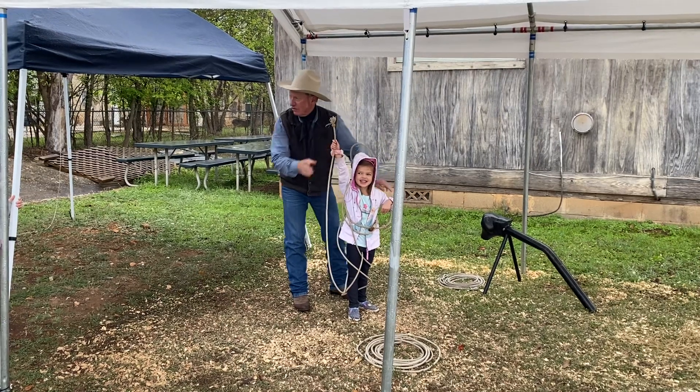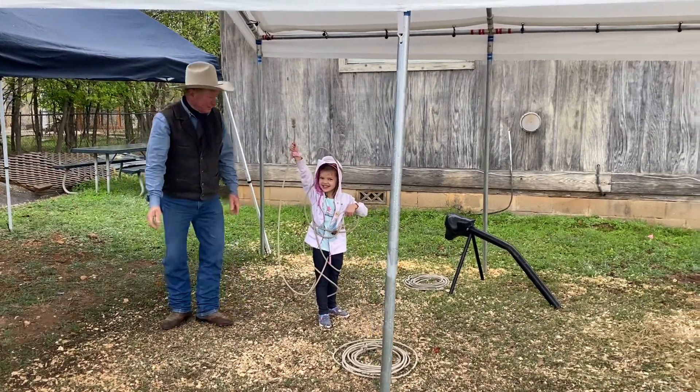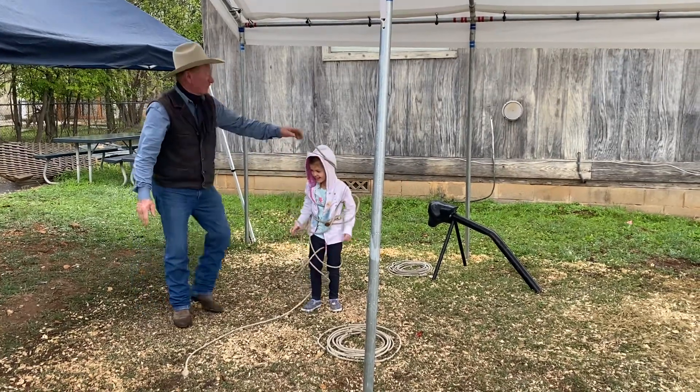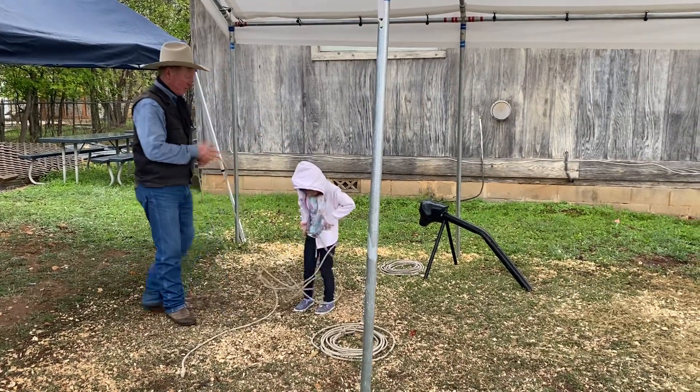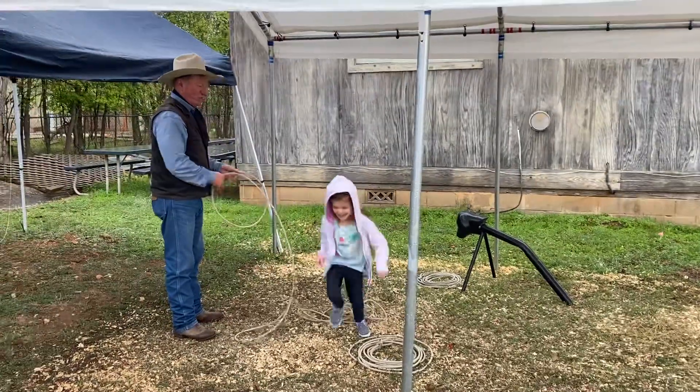Who is she? She's the Statue of Liberty! Yes! Oh, that's awesome! Great job Eleanor! Five, four, three, two, one — she did it!